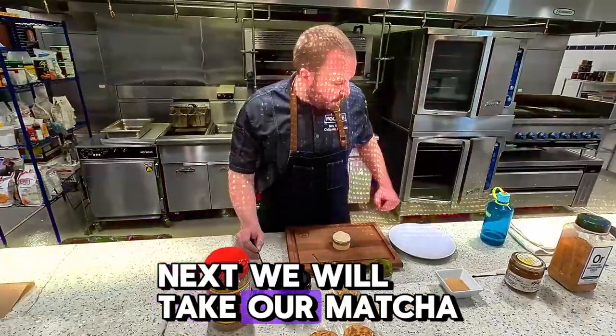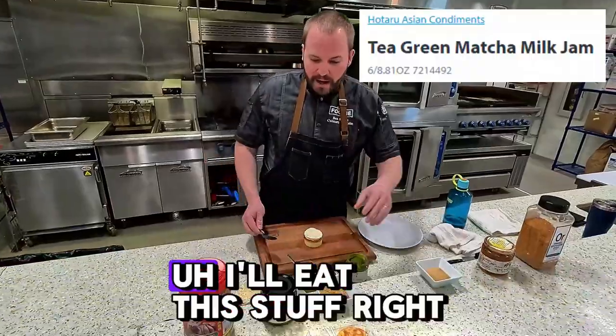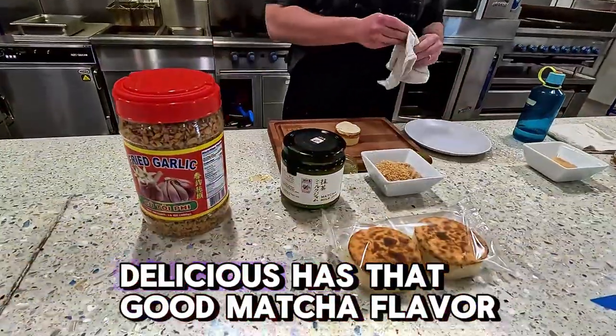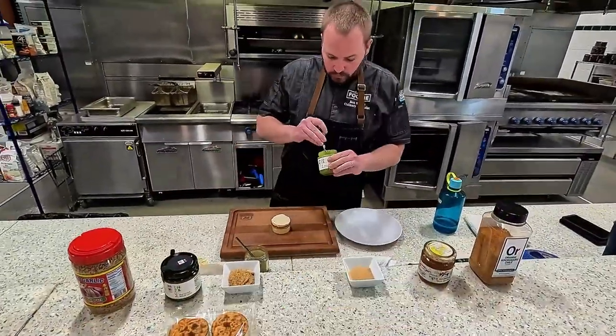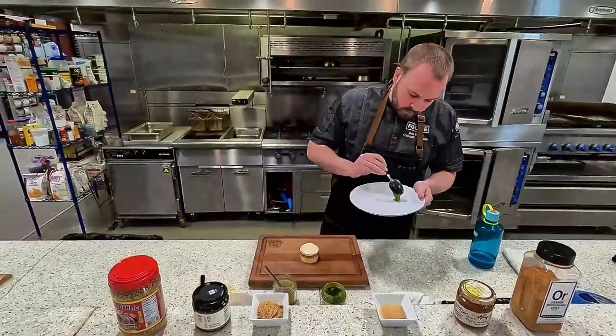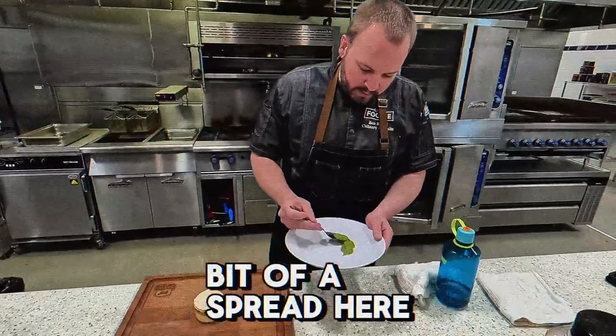Next, we will take our matcha milk jam. This stuff is great — I'll eat this right out of the jar. Sweet, delicious, has that good matcha flavor, and that's going to be the base of our dish here. Take a little bit, put it down on our plate, and we're going to do a little bit of a spread.